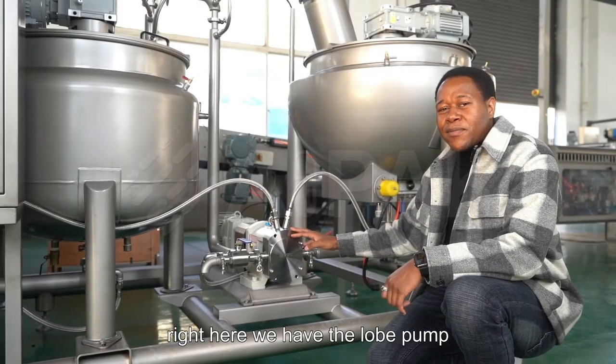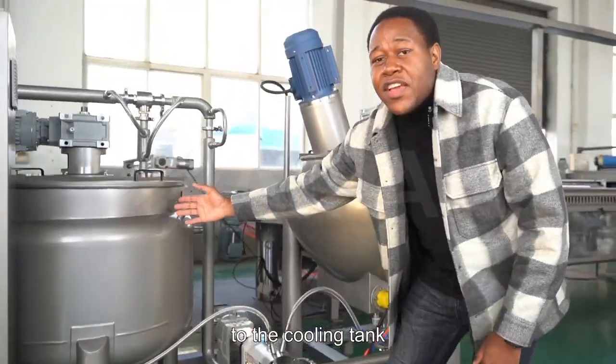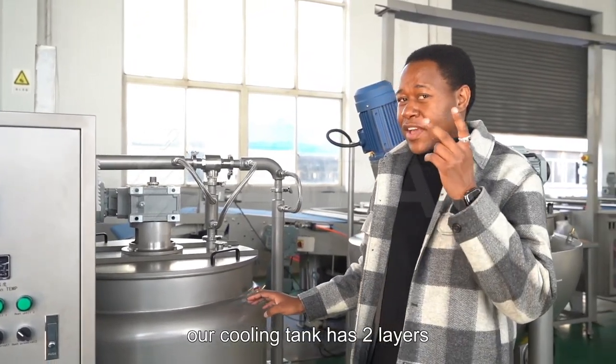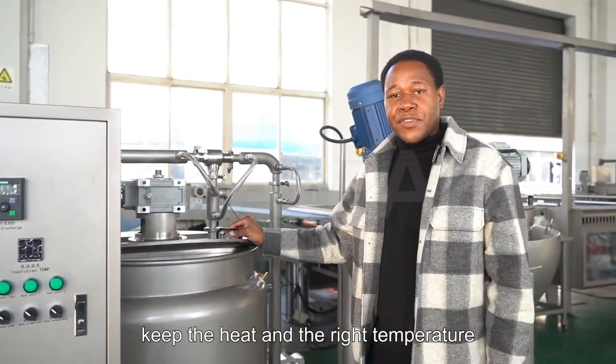Right here we have the low pump, and the low pump helps you get the syrup from the cooking boiler and the cooling tank. This is our cooling tank. Our cooling tank has two layers, which helps you keep the heat at the right temperature.